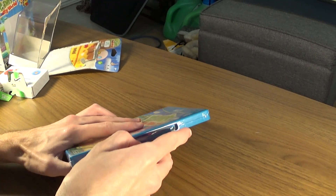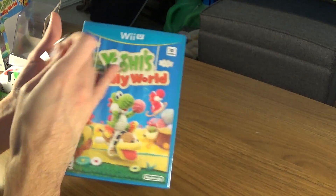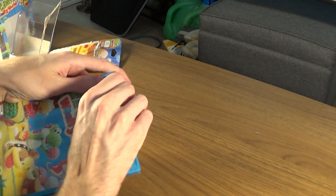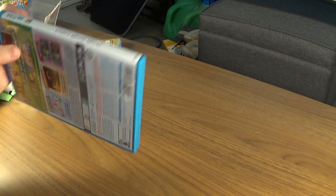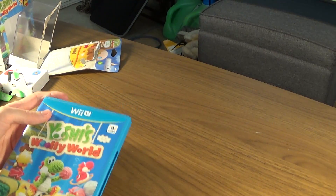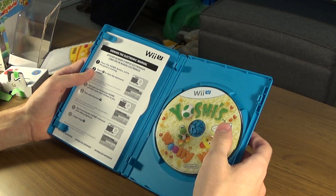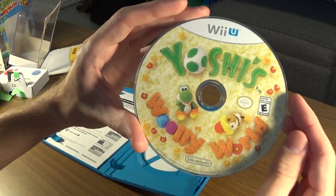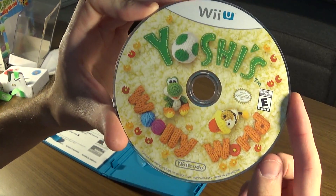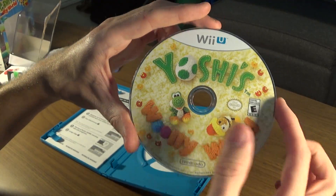As for the game itself, we have the disc here. As you can see, fun little colorful design. We've come a long way from the discs being just two colors and really bland.